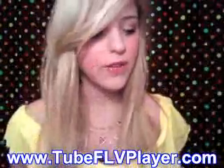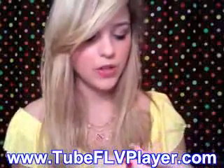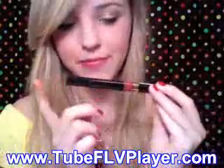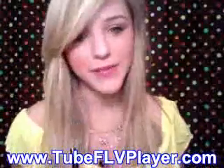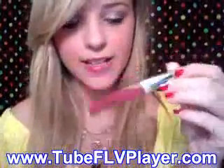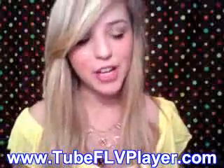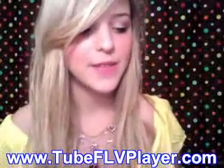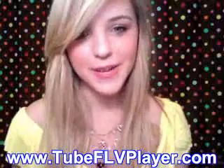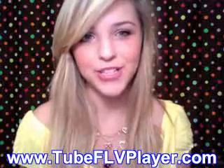Overall, my favorite drugstore lip glosses: number one is the Revlon Cream Gloss, number two is Maybelline's Hooked on Pink lip gloss, and number three is the Revlon Colorstay Ultimate liquid lipstick. I hope this helped. If you have any questions on drugstore lip products, let me know. I'll be doing a drugstore favorite lipstick video next, so watch out for that. Thank you.